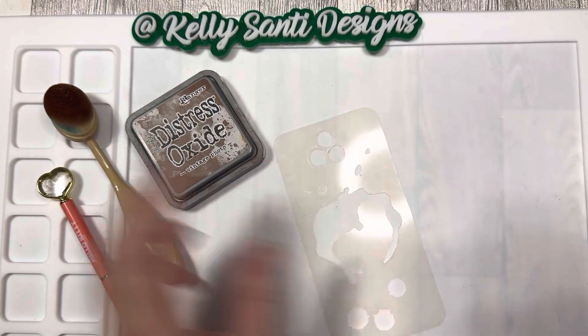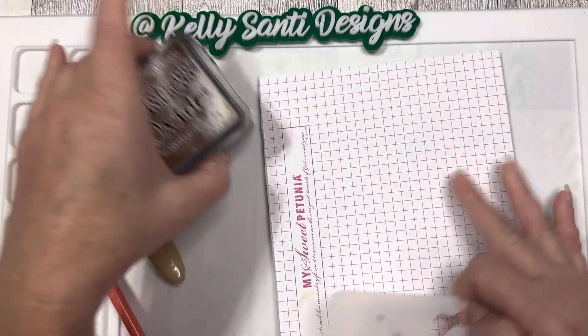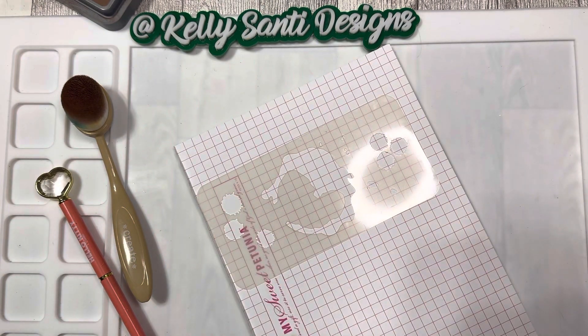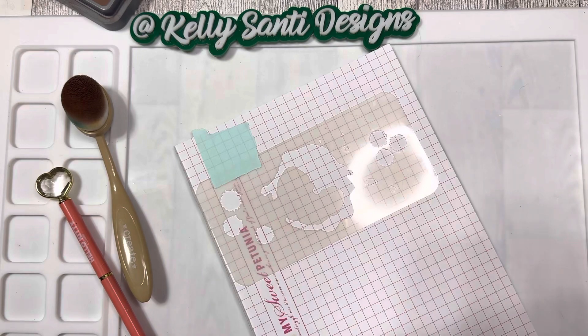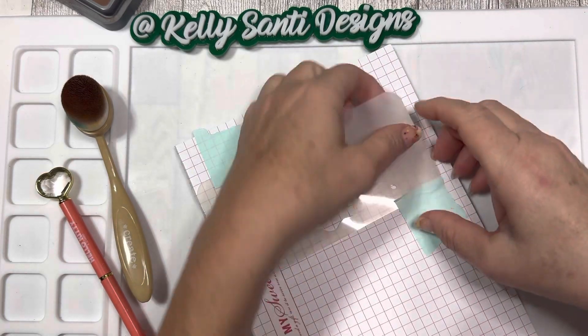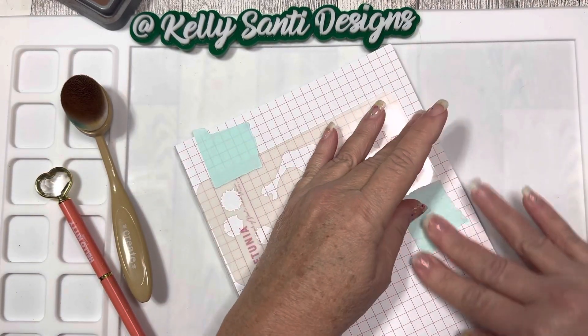I'm going to use my little grid paper here since I have it handy, and I'm just going to set the stencil right down. One of the things I like to use with my stencils is my low-tack tape — I'll tear off a little bit and set it down. You can make a bunch of different cards using a conveyor belt system, which is what I call it — you just put everything down, move the stencil from one to the next, and you are good to go.